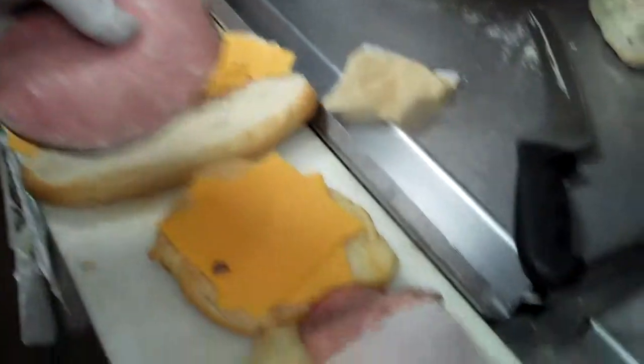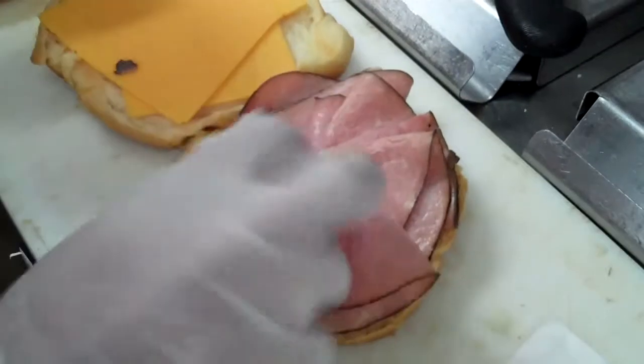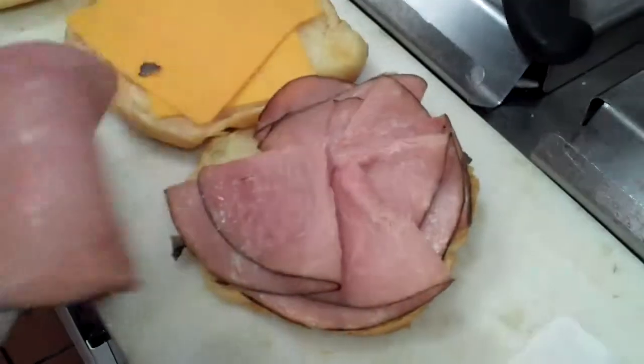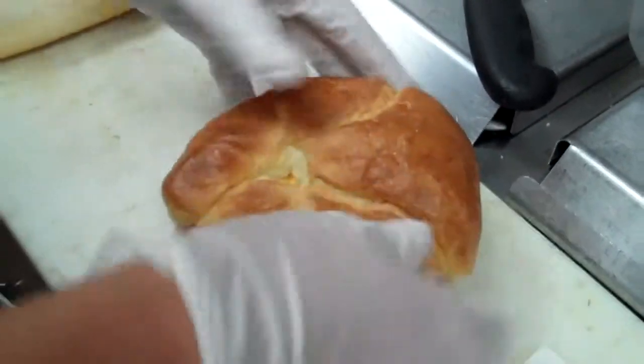Now we're done with our cheddar. We're going to make a full circle around the sandwich. Ham and cheddar grab-and-go gets six slices of ham. Now we're done with the ham - you can see a little more ham and cheddar showing.